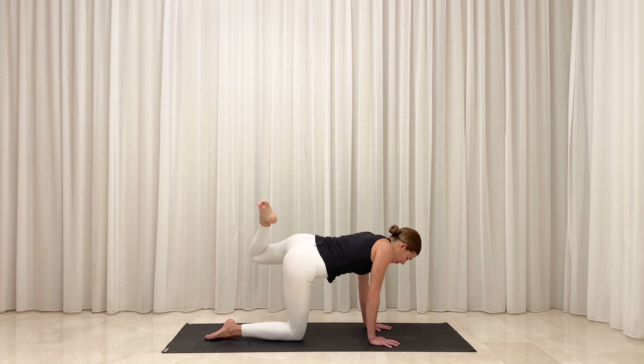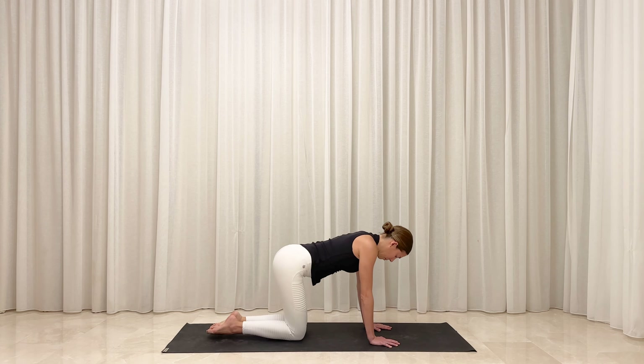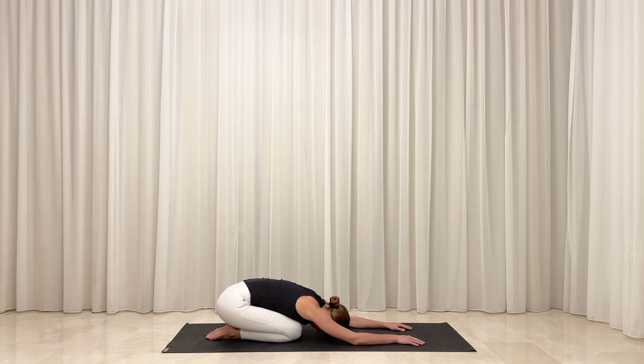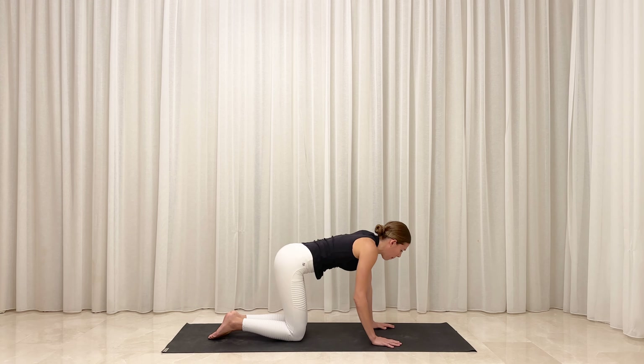Slowly lower your left knee down to the floor and release your hips toward your heels. Soften your torso down and reach your arms forward. Melt into child's pose. Know that you always have the option to come here at any point during your practice if you'd like to rest or reconnect with your breath. When you're ready, root firmly into your palms and rise back up onto all fours. Hug in around your waistline and lengthen your spine.